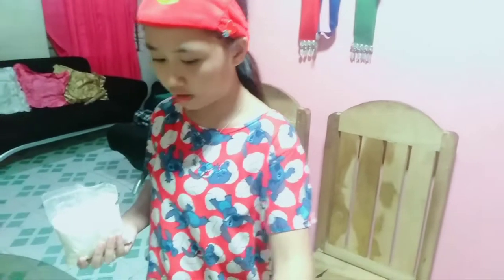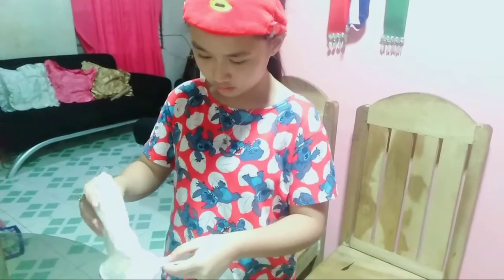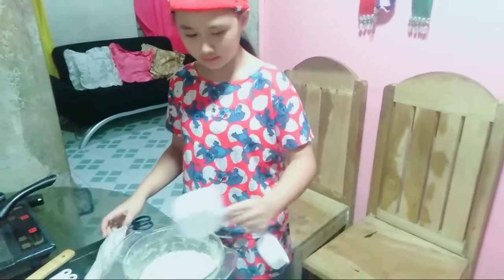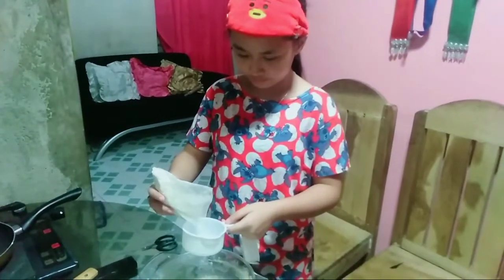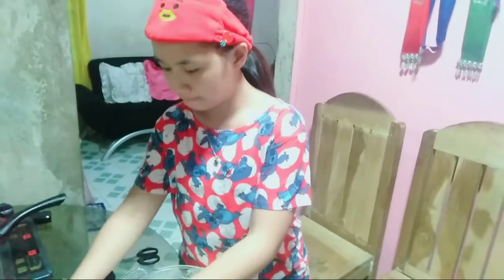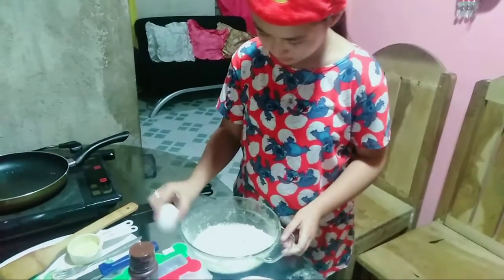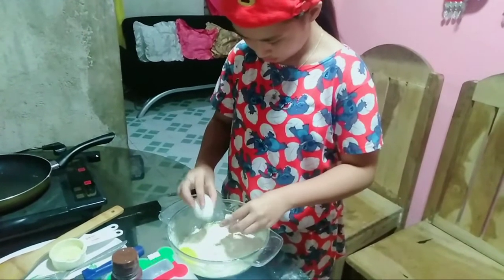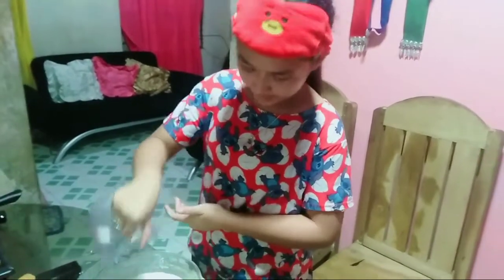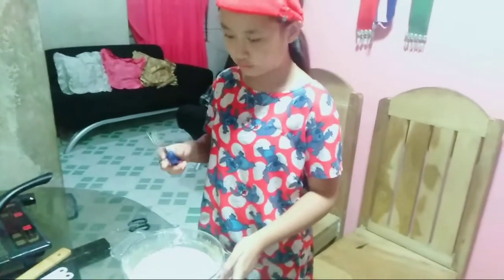We will be needing 2 cups of flour — just a little gently — this is for the second cup. Then 1 egg and 1 and a half cups of water.